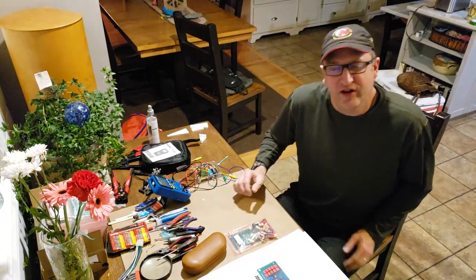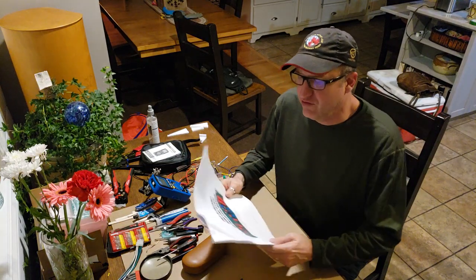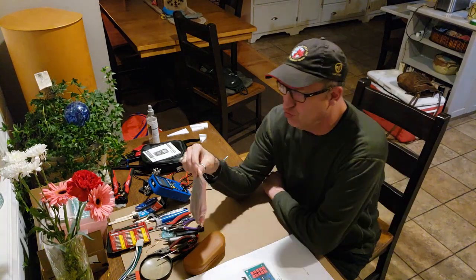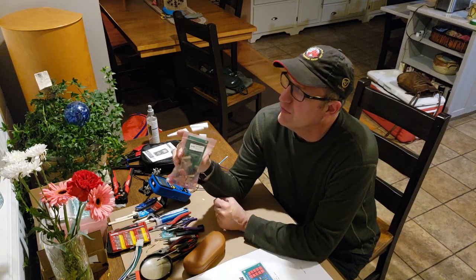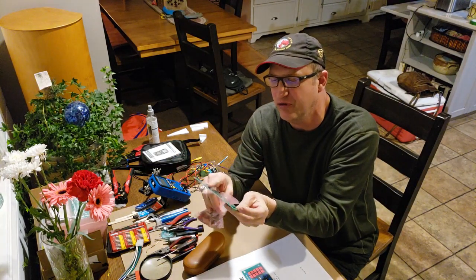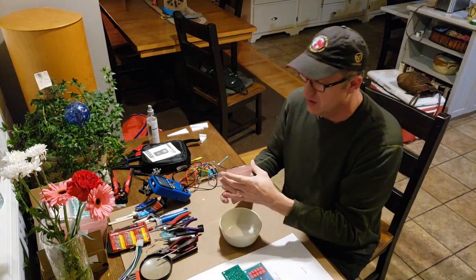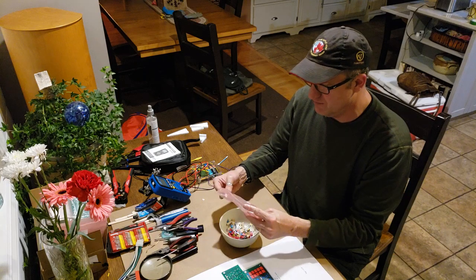We're entering the last phase of the printed circuit board or PCB build phase for this Pack 5 preamplifier. These are new line stage installations, and it comprises two boards, one for each channel, left and right. It's a lot of hardware. You've got your main printed circuit board here, and what we normally do is pour all the components into a bowl so we don't lose any, because some of them are very small and easy to lose or drop on the floor.